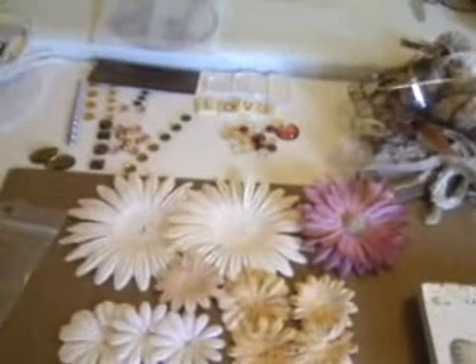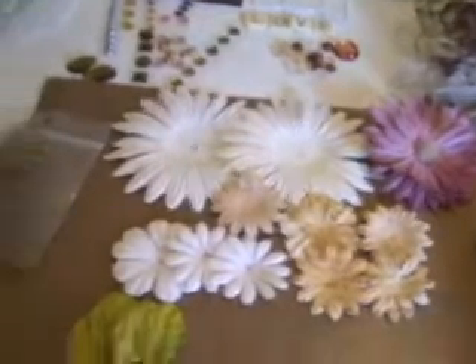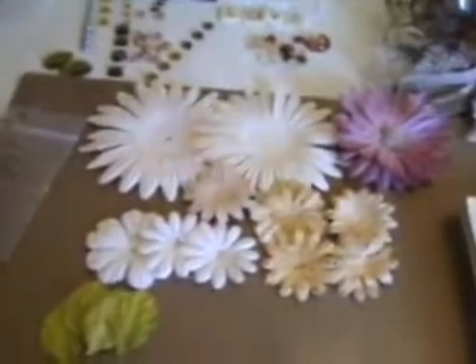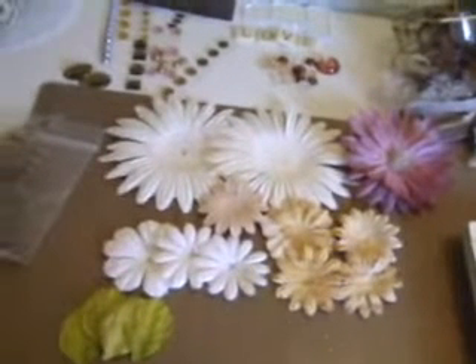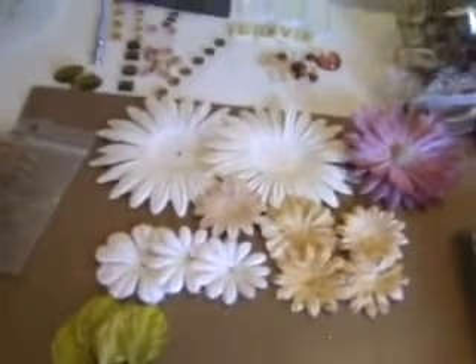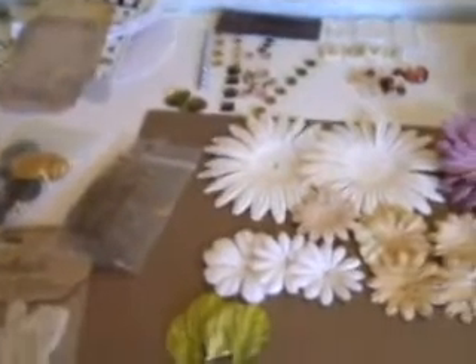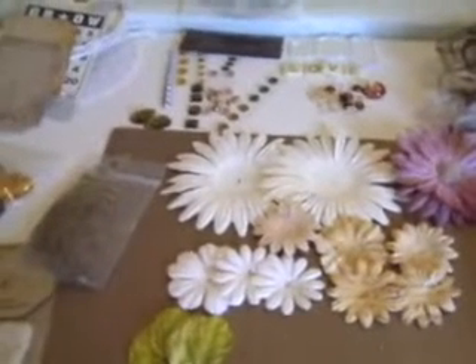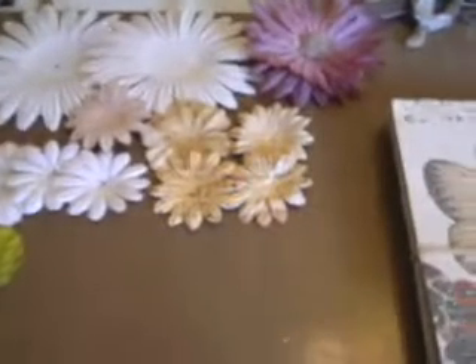This is a video I'm doing for the Tradewind Scrappers mini album supply kit. Catherine came up with a brilliant idea of swapping out a whole kit for your partner to complete. My partner is Maggie — hi Maggie, it's very nice to meet you and I had super fun getting this kit together for you.